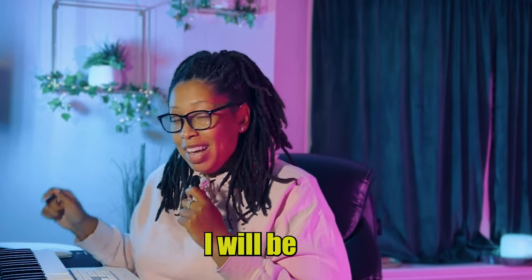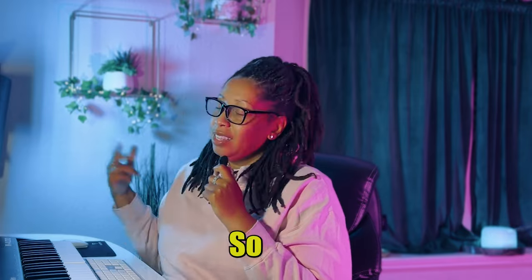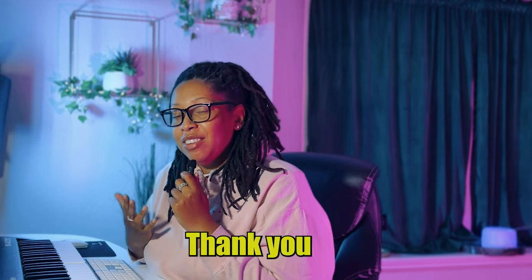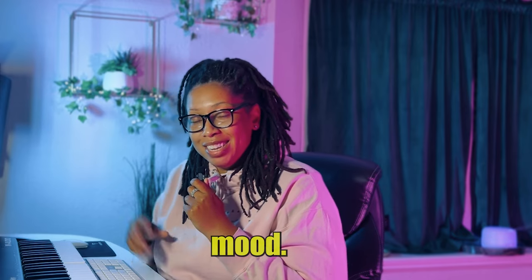Hey guys, that is the beat. I will be putting this out and you guys are going to love it. Leave a comment down below, do all that social media stuff. I appreciate you all for watching, thank you so much for your time. Go make some Amapiano — it'll change your life. It puts you in a great mood. Bye-bye.